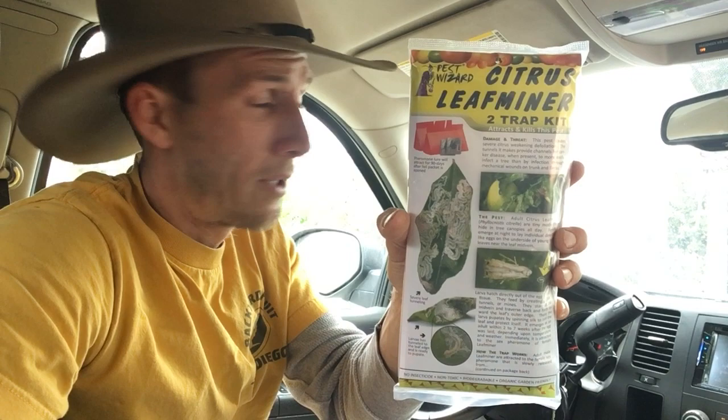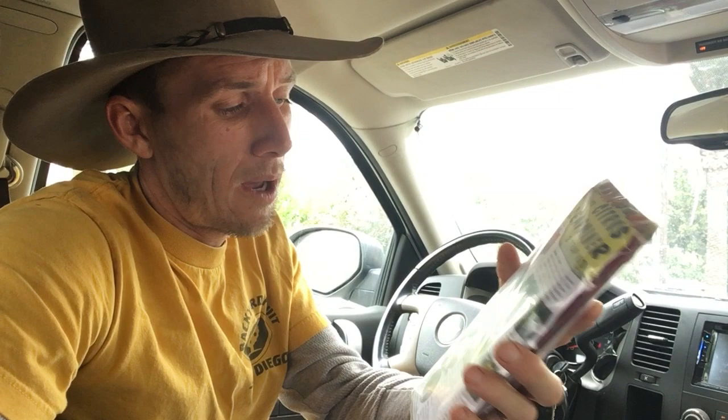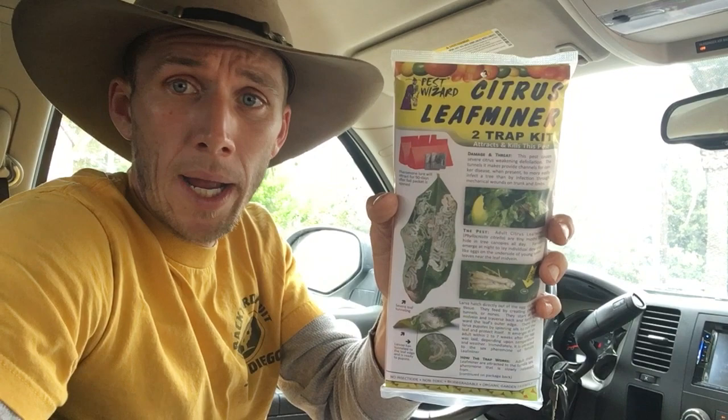Hey guys, this is Tyler, Mr. Trees Trimble. Good to see you. We're in early June here in San Diego. The weather's just now starting to get warm, and this is the time I start setting the citrus leaf miner traps.